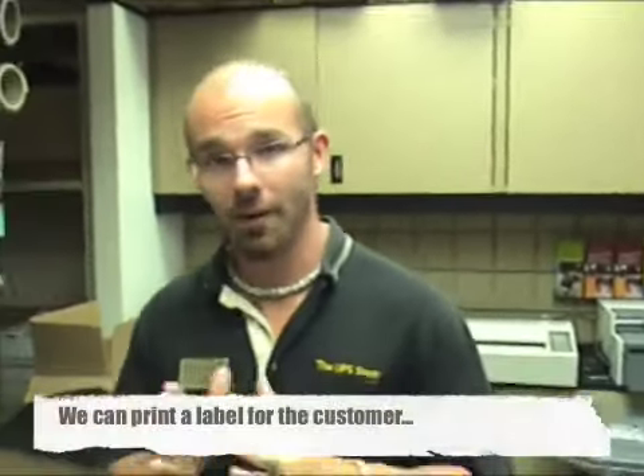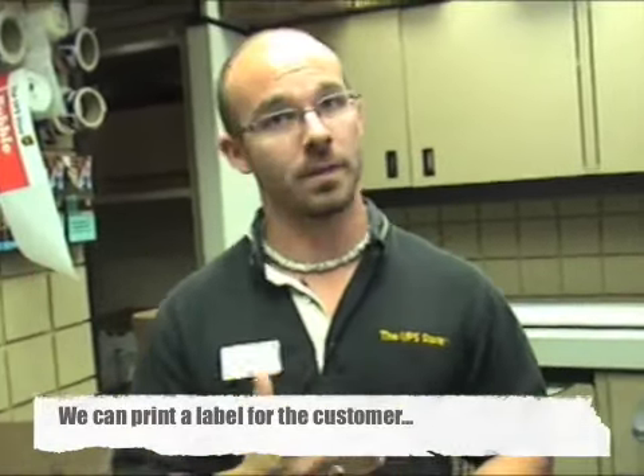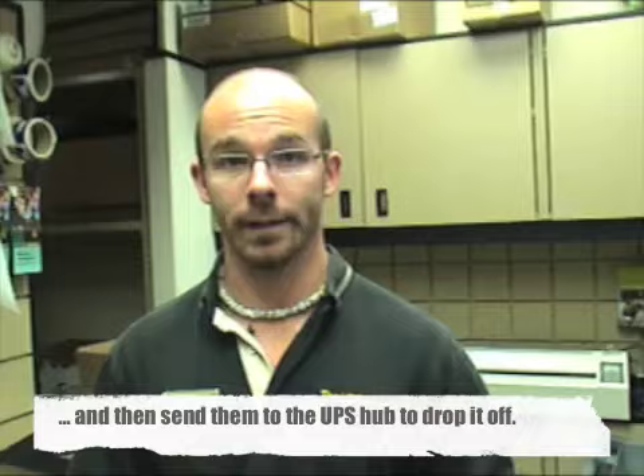Sometimes customers will come in and absolutely need to get a next day air shipment out. If your air driver has left and it's past 5:30, the customer has the option to pay for the item with us, and if they want, they can drive it to the UPS hub nearest to your store.